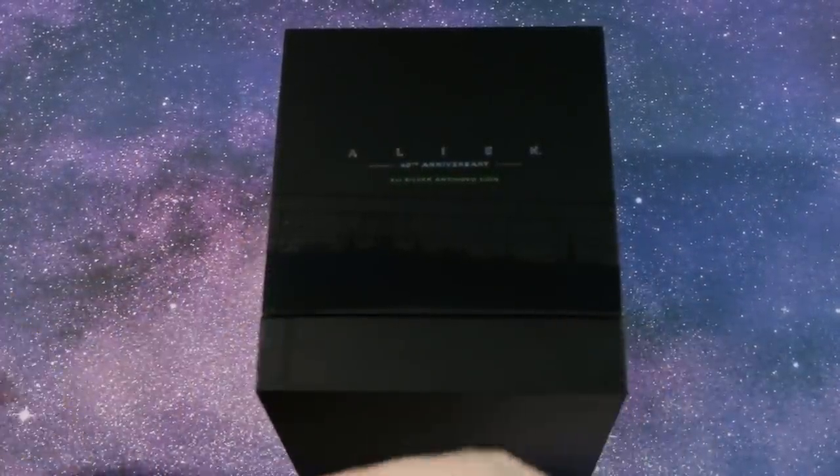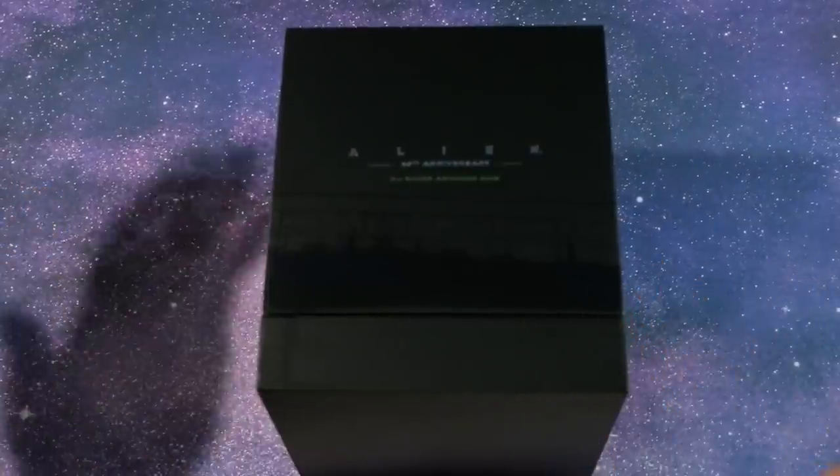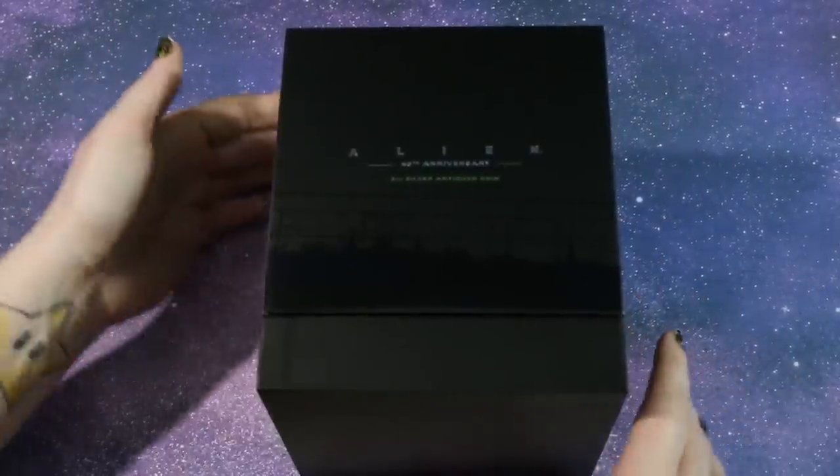This has a limited mintage of 1,500 and this is not your average bargain bin silver. The price point on this is about $143. So let's take a look at this coin and its packaging.